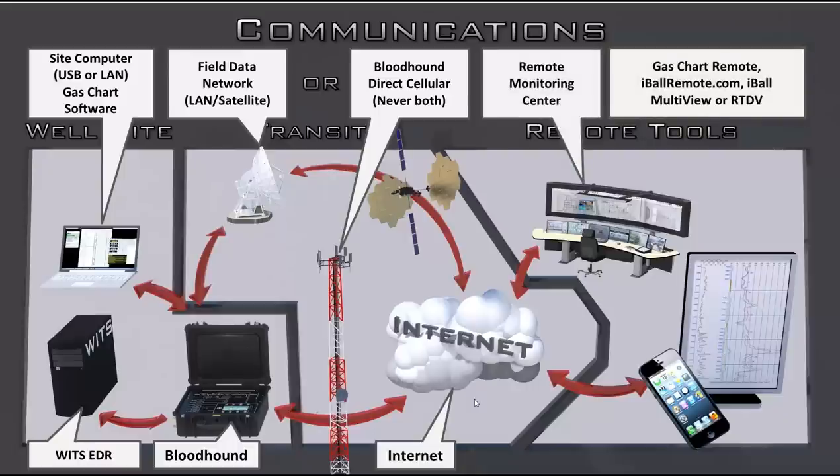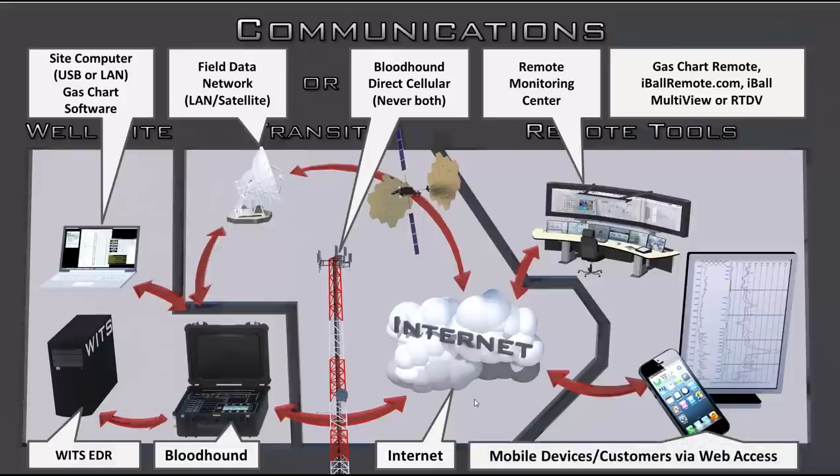For remote tools, there are lots of different options. You can use the exact same GasChart software used on-site. You can use the Eyebar Remote website, which is a unique website for each Bloodhound. You can use a dashboard website called Multiview. Or you can use the Real-Time Data Viewer, called RTDV for short. For customers, bosses, or anyone who just wants to watch what's going on, the website is completely platform-independent — any mobile device that can display an image and HTML should be able to bring it up, including iPhones, iPads, and other computing systems.